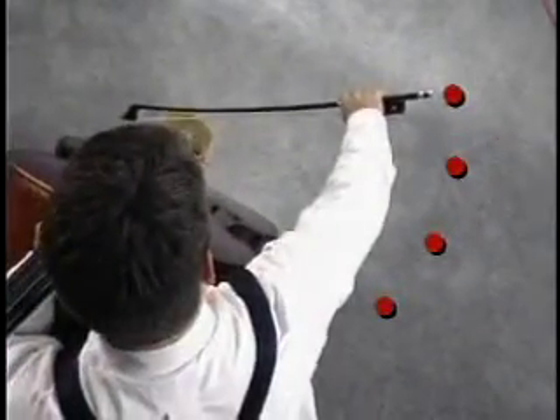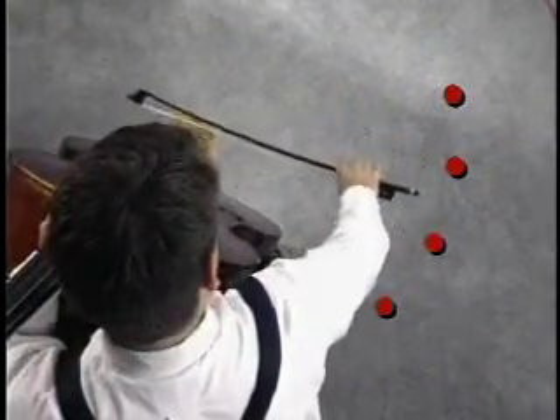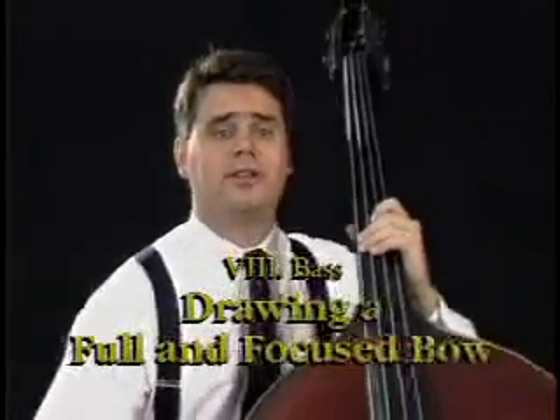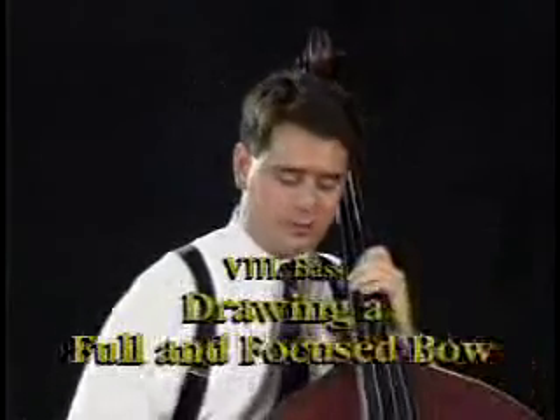For the bass, Chris Butto of Baylor University is the instructor. And as you can see here, Chris sometimes has a different perspective. As you draw each bow, aim for that point. This will help you draw a full bow as well as a straight bow.